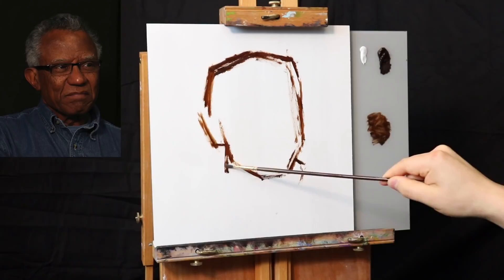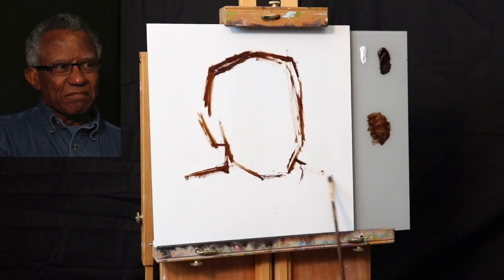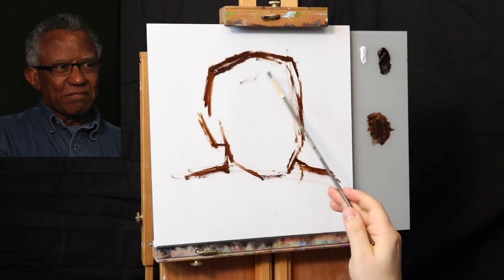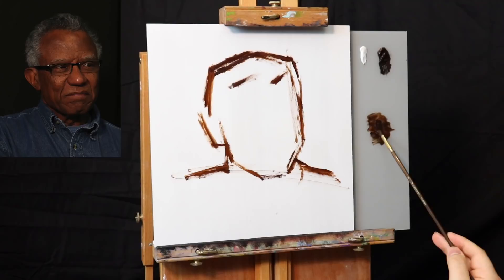Let's suppose that's going to be the size of the head approximately. Let's put the back of the ear over there, a little bit for the collar, and shoulders falling right about here — there's an angle to the shoulders. Just using simple straight lines and angles is enough to establish my working space for this portrait.